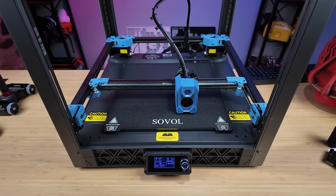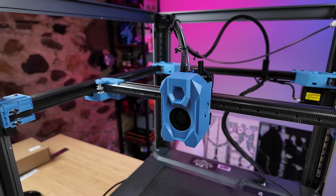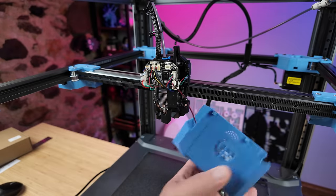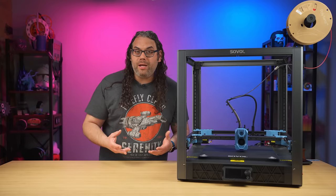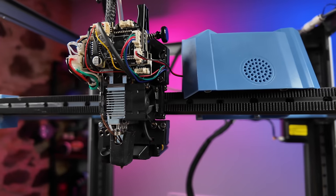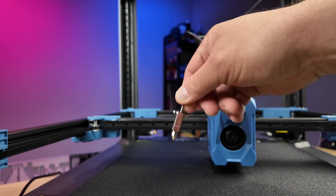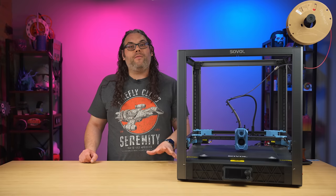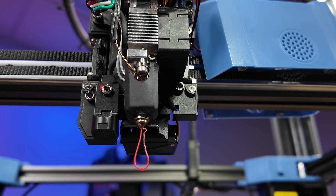It does a pretty good job — I just dialed it in and let it fly. The hot end actually has three total fans, two of them dedicated to parts cooling alone. The front cover of the hot end is held on by magnets and is super easy to pull off. If you need to remove it fully, it's just one cable that plugs into the board. The nozzle is proprietary on this, which is not my favorite thing to see, but you'll have to get them from Sovol. The extruder uses planetary gears, which is great for pulling filament through that hot end.